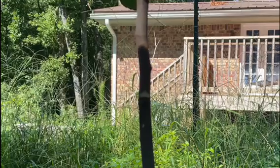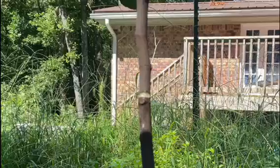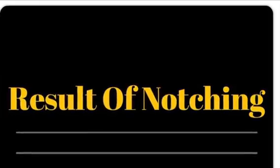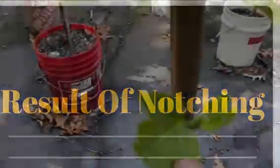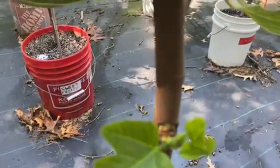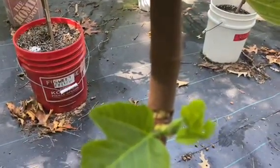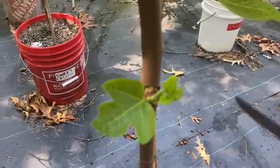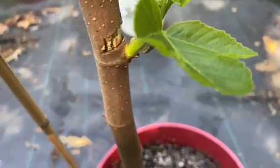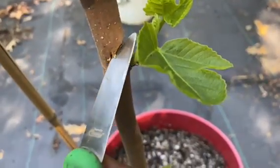Let me show you other trees that I've notched already — I think I notched them about two weeks ago. Here is one of the trees. Look at that — I did not cut into the cambium layer, you can see the cambium layer right there and I didn't cut into it. It is the skin that I cut. Look at the new growth! You can see the skin right there — I did not cut into the cambium layer.